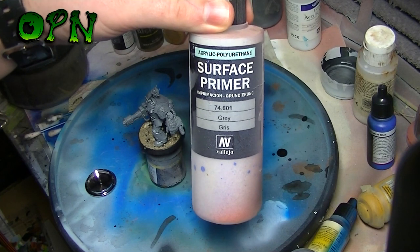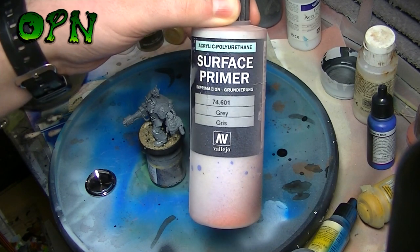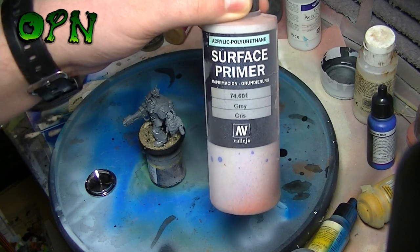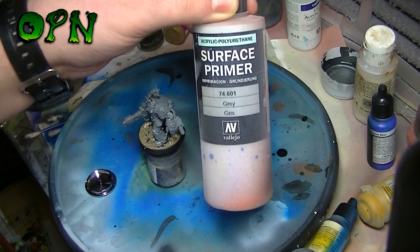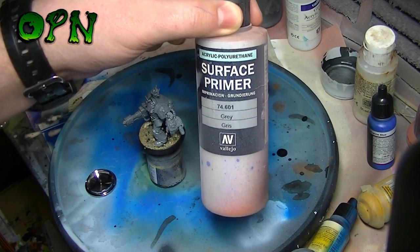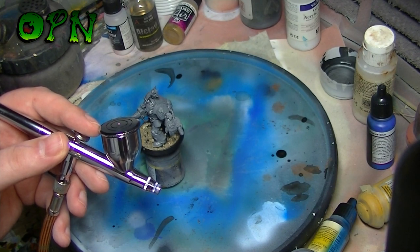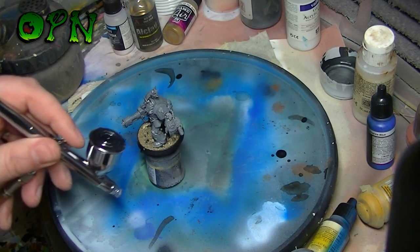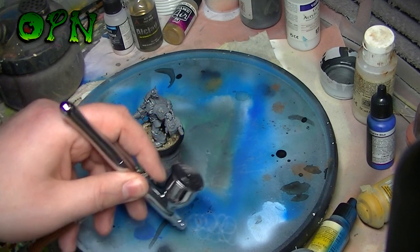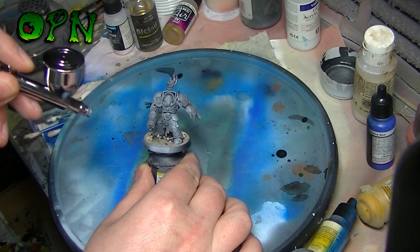Now I'm going to spray some Vallejo polyurethane grey primer. This primer causes many airbrush users problems because it's quite a heavy medium — I get many messages from people saying they struggle to spray it. In theory, with the 0.5mm needle nozzle on the Iwata, it should spray nicely. I've placed it in the cup, testing it first — and as you can see, it's spraying absolutely beautifully. Now hitting the primer on the miniature, and it's spraying absolutely beautifully, effortlessly priming the miniature.